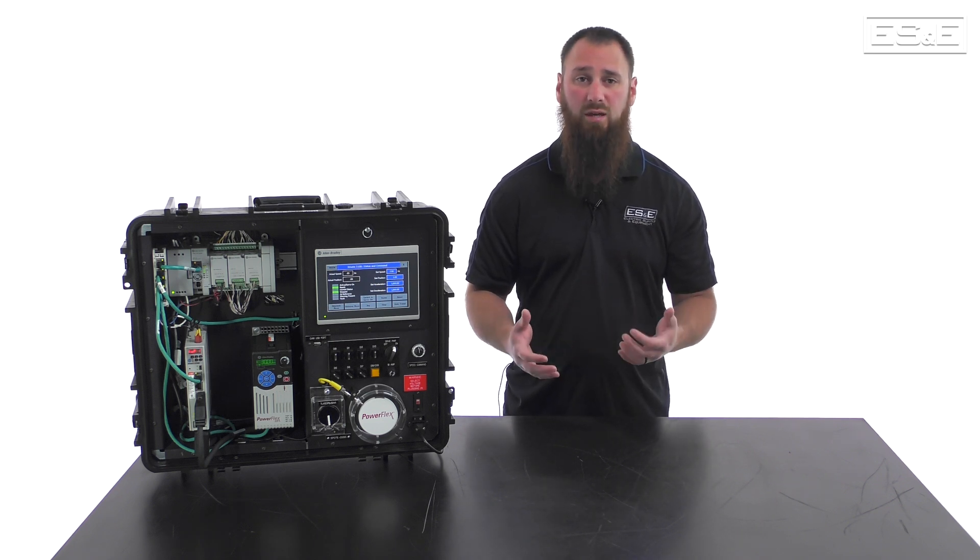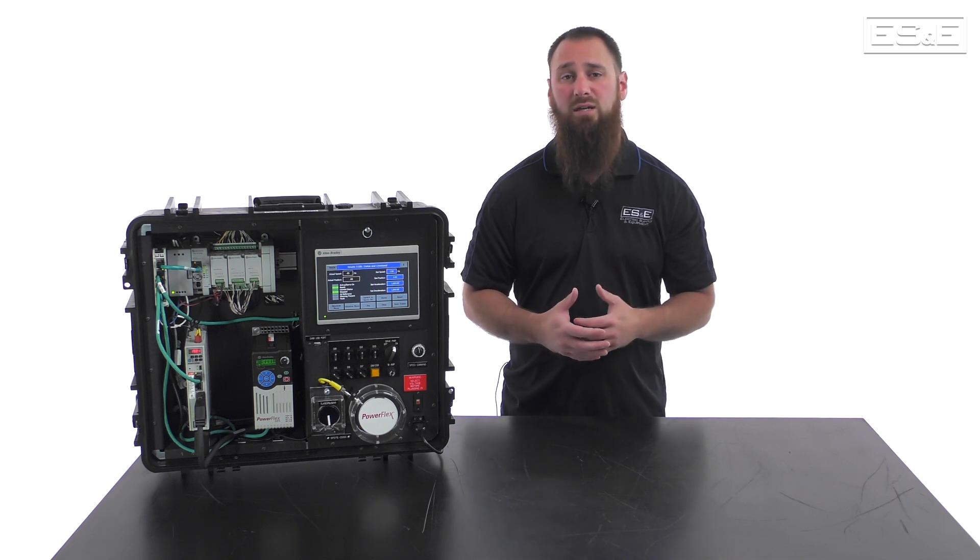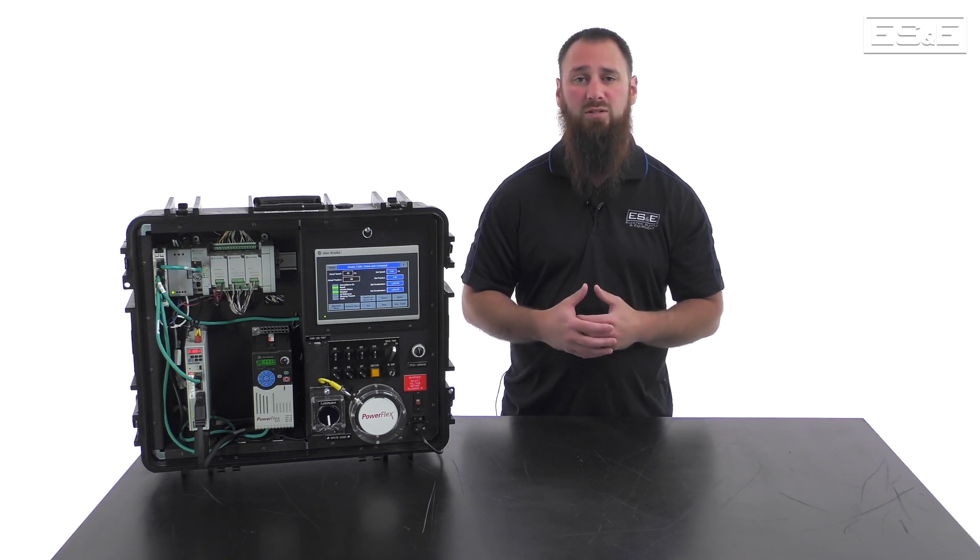As always, thanks for watching, and if you have any questions, please contact your local ES&E Account Manager or Automation Specialist.